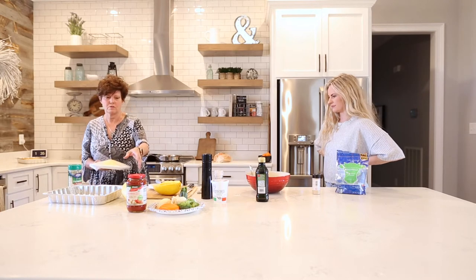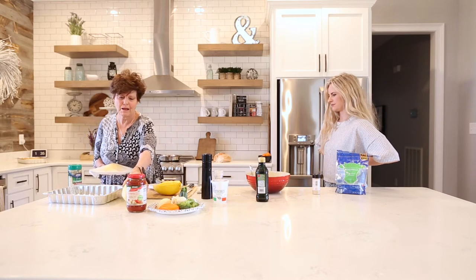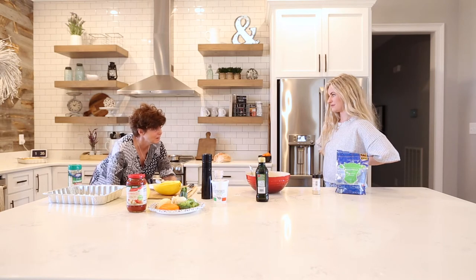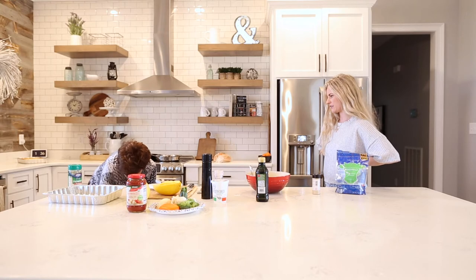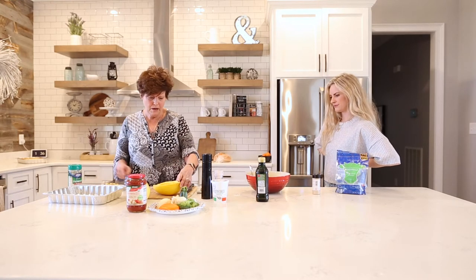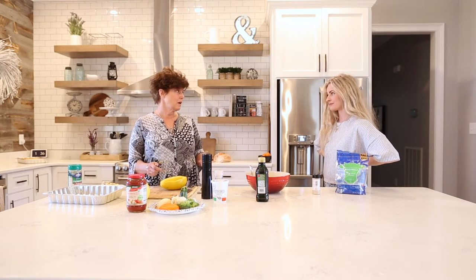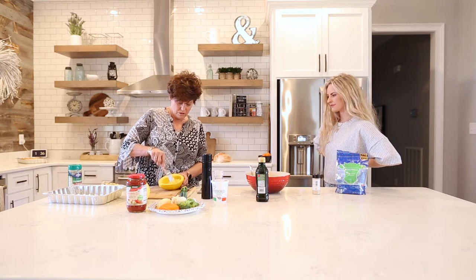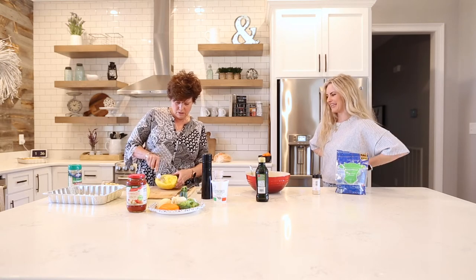I usually try to buy squash that's this size because it's perfect for a 9x11 or 9x13 pan. The big ones are really hard to handle and cut — it's like cutting pumpkin. We're going to be using just one squash today. We've already microwaved this half — be really careful when you take it out of the microwave because of the steam. Just take a fork and pull the strands away. Natural spaghetti!